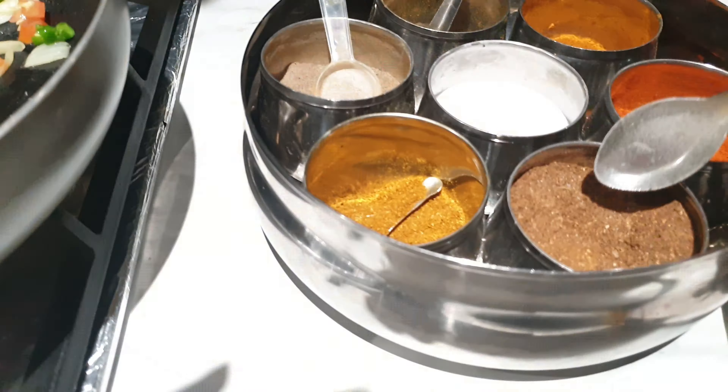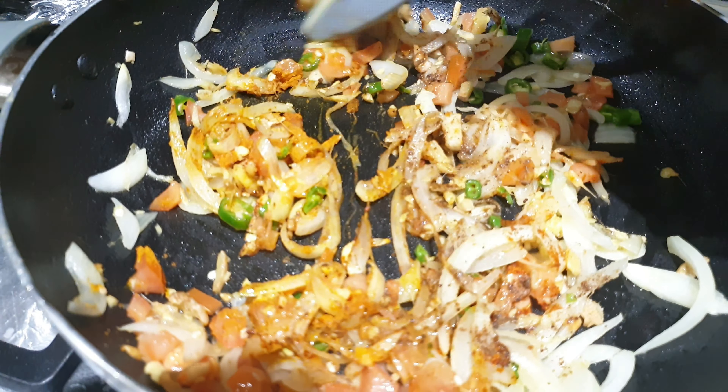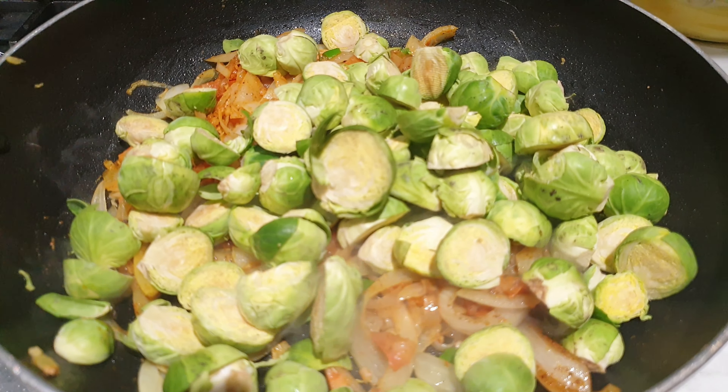Mix it all together and cook for about two minutes, then add the Brussels sprouts. Make sure you wash them thoroughly to get rid of all the dirt and chemicals. Once the tomatoes are cooked, add the Brussels sprouts and cook on low flame for about 15 minutes with the lid covered.